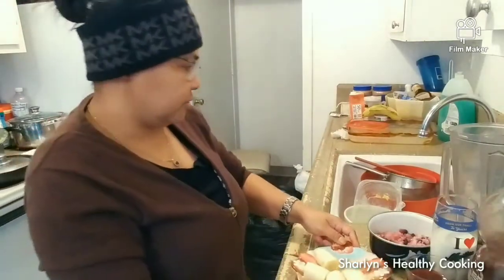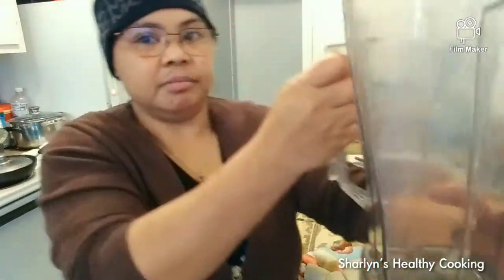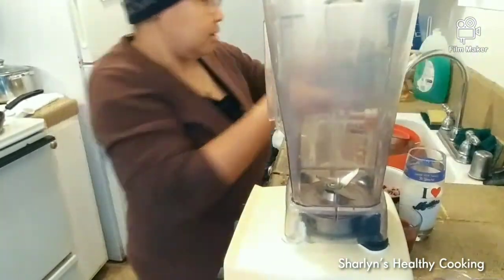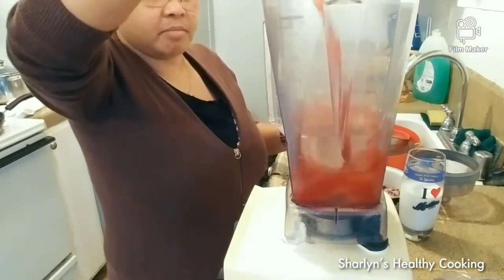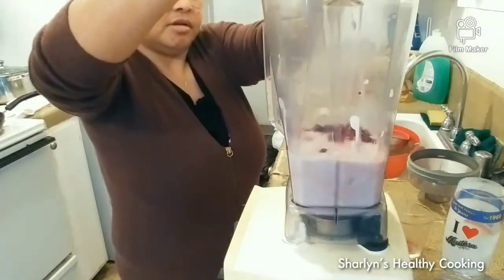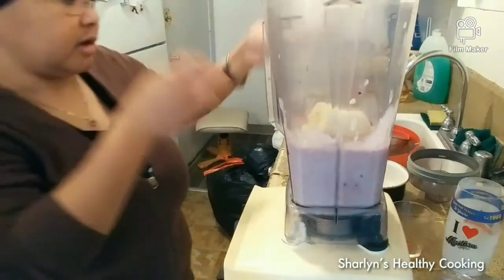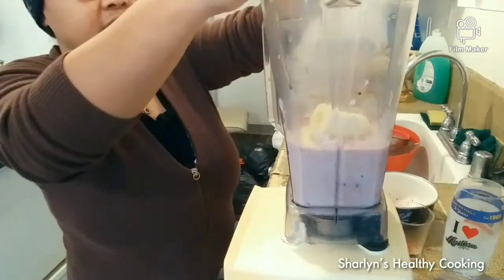Now for instructions: set up the blender, then put all the ingredients in together — the half cup of pomegranate juice, the one cup of milk, the one cup of frozen blueberries, and the one whole banana cut into pieces. After you prepare all the ingredients, put everything in the blender.